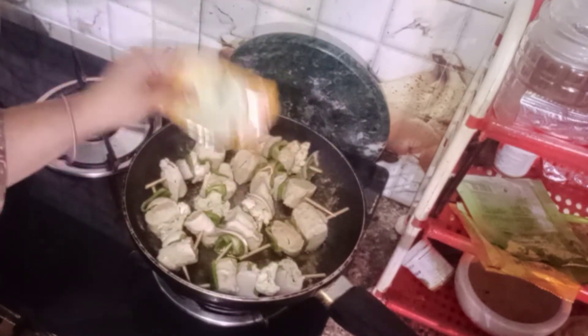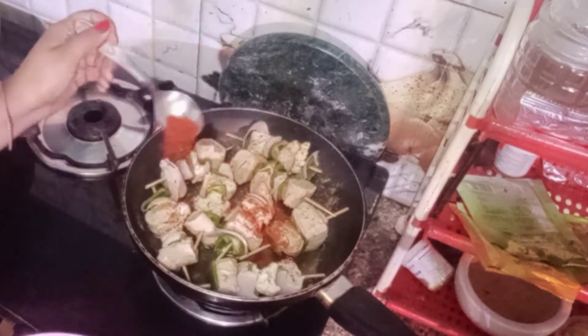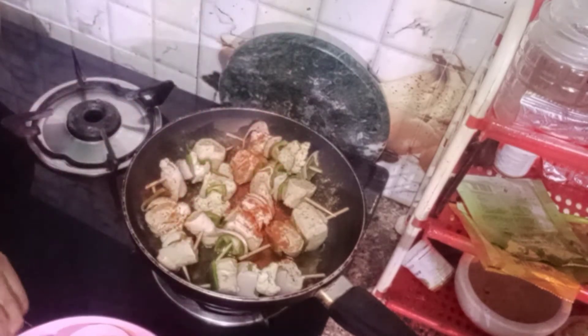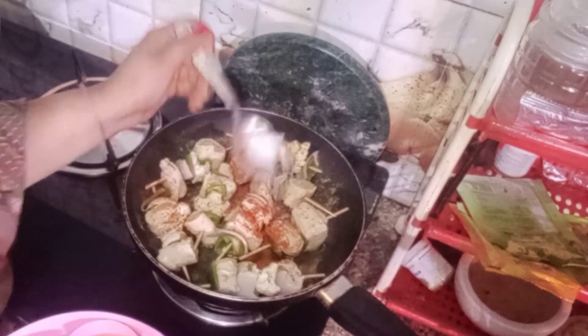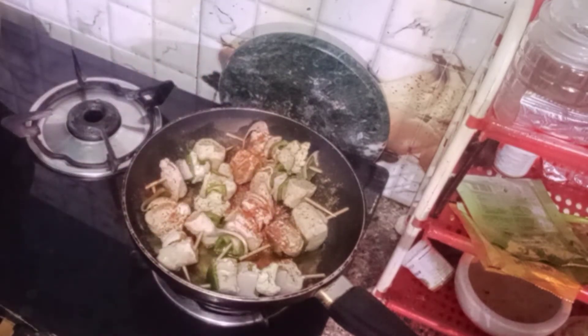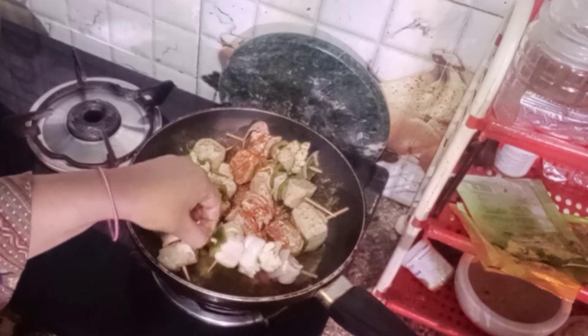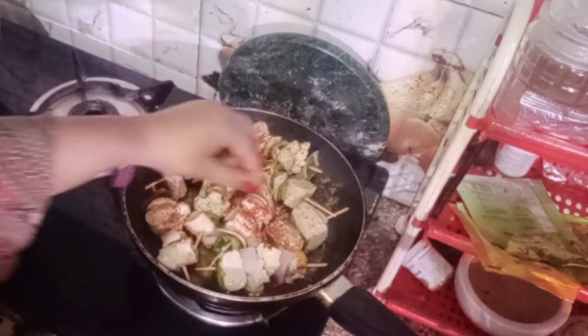After adding the sticks, I will add a pinch of charp masala. We will add some salt and red chili powder — this will be sprinkled on top. After adding the salt, the flavor will be good. It will be crispy and the color will be good. It will be roasted in 5 to 10 minutes. I will add all the spices in this way.